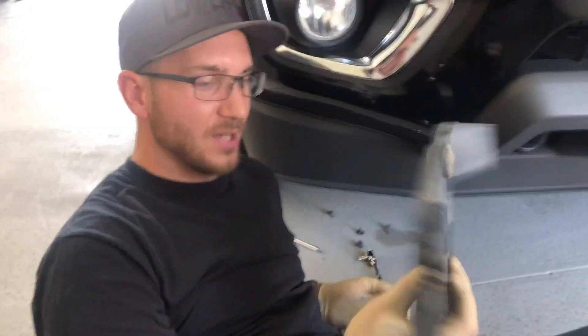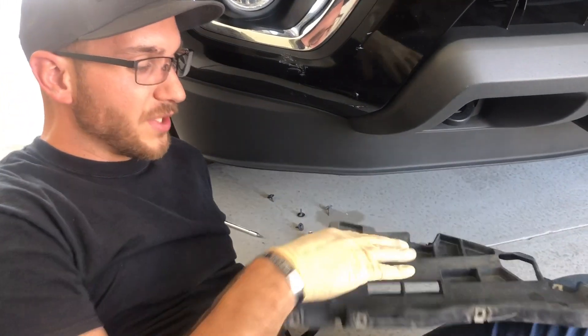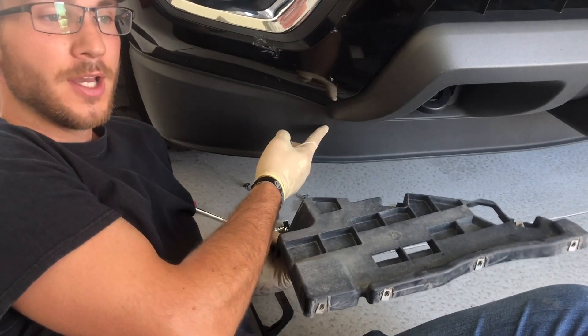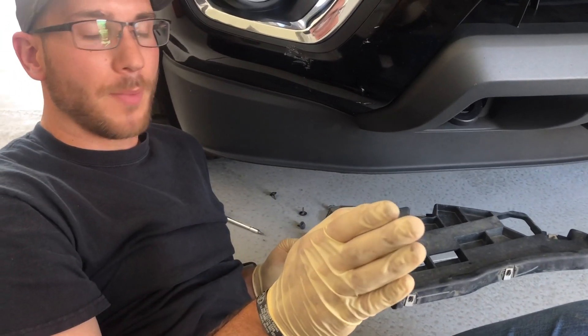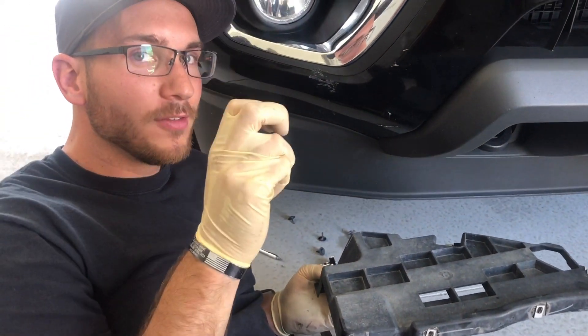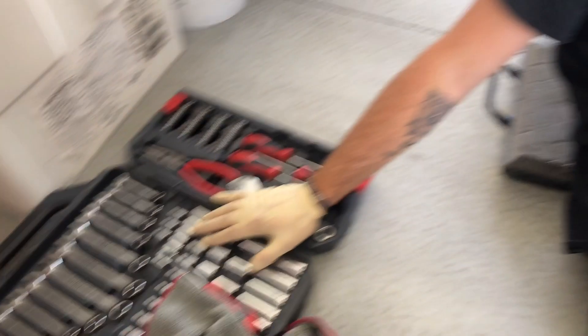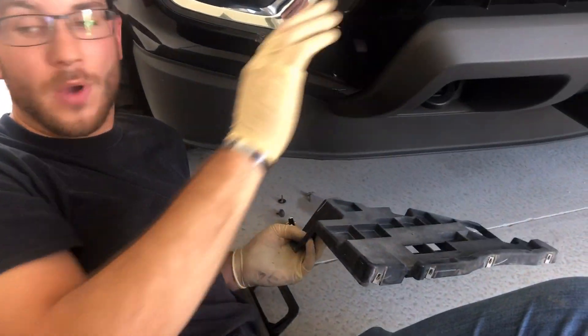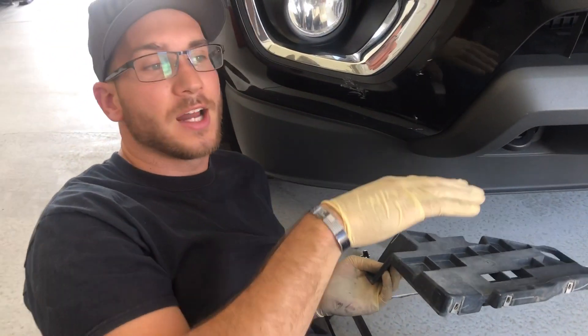We just got the piece out that we need. The reason we take this piece out is so you can actually gain access to the screws and bolts that are holding the air dam on. Just as a heads up — Chevy designed this to be an easy takeoff, but unless you have one of these toolkits with you, it is not easy.